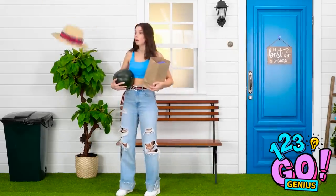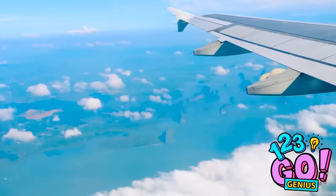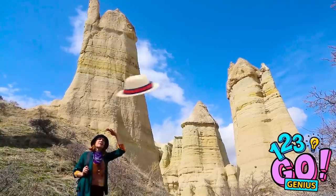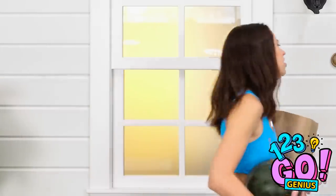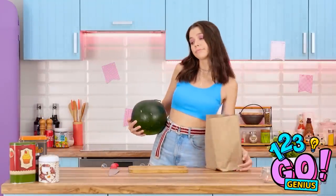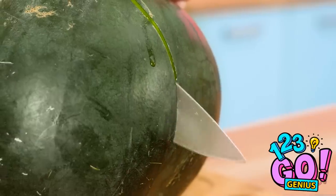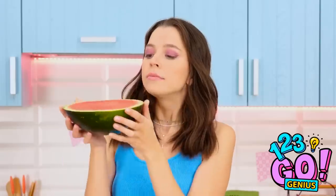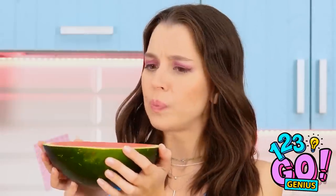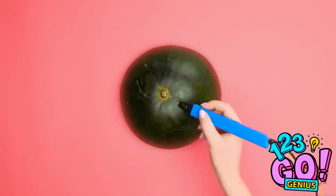My hat! Get back here! Weeeee! This is the best hat trip ever! I don't think my hat's coming back. Well, at least I got my grocery shopping done. I'll cut up this watermelon. Look at that bright color! It smells so fresh. I think I've got a good idea. I'll flip this melon over and use my 3D pen.